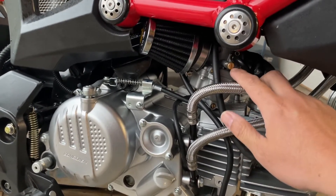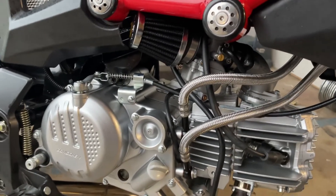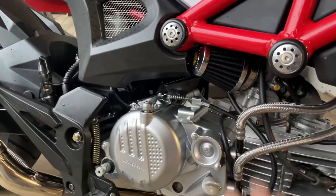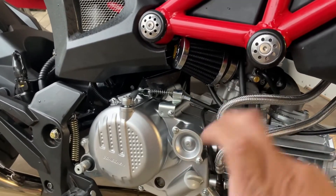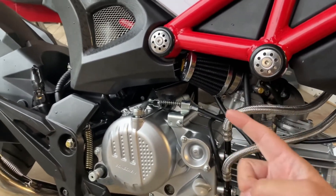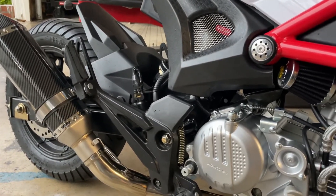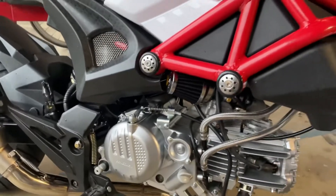I'm adjusting my idle to be a tick over 2000 RPM. This is going to be kind of like the first tune for the backwards-facing carb and this new muffler with the baffle in it, because I just thought it was too loud. So let's give it a start.